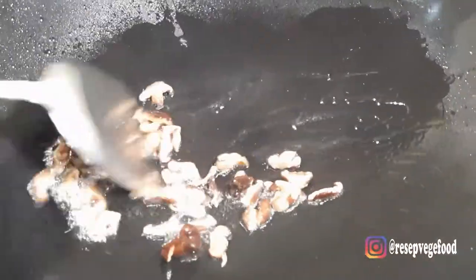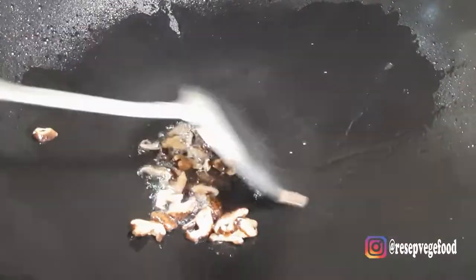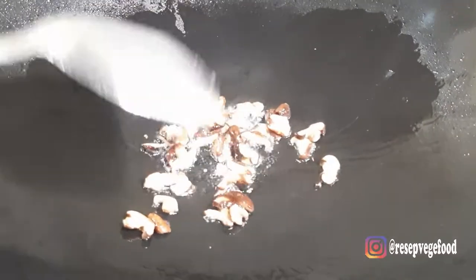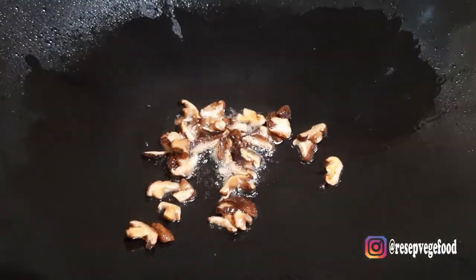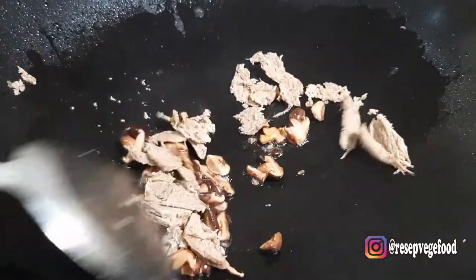Lalu kita masukkan jamur hiongkok, tumis sampai harum. Lalu kita masukkan daging labaki.